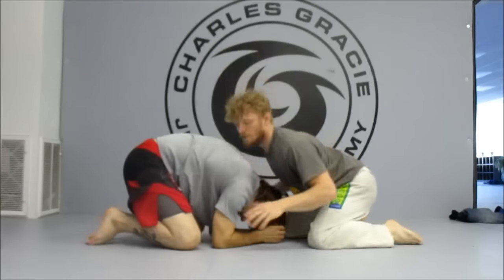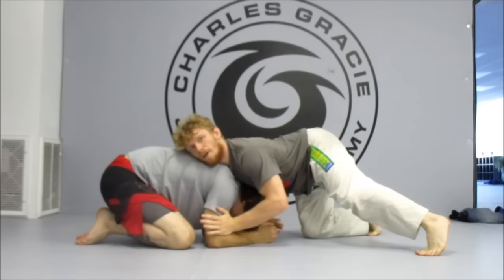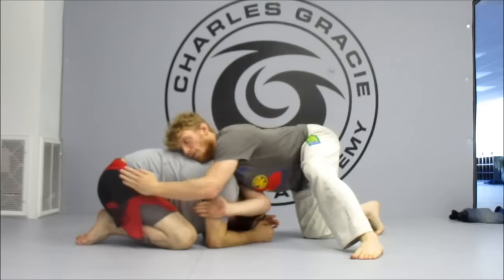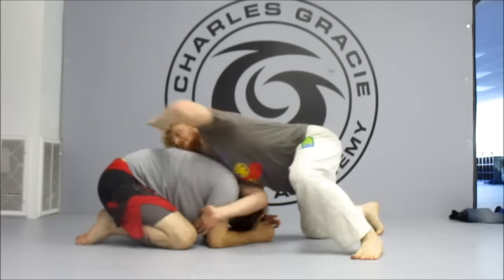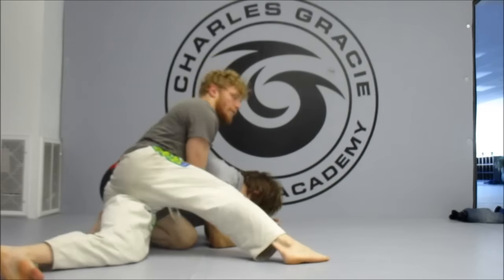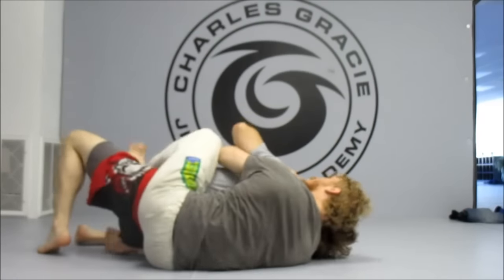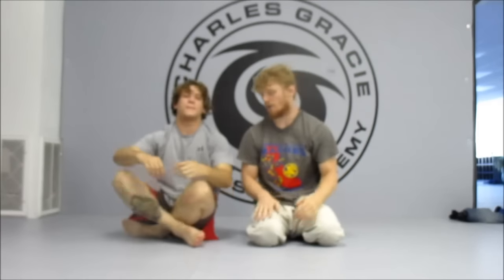So again, making sure we're blocking that elbow and bringing our backhand behind to help block the tricep. Then we have this open space here to run around behind his hips, driving him in, starting to get his back. And that's a cool spin drill that'll help us shove our opponent down, get around to his hips without him controlling our legs.